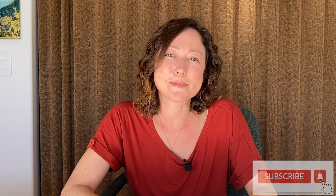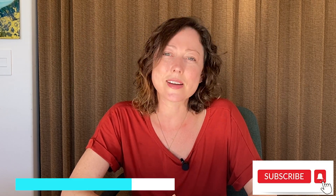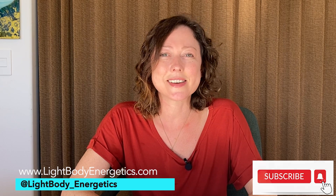Check out the next video in this series or check out some of my other videos on this channel. If you like this content, please subscribe. Don't forget to follow me on Instagram at Light Body Energetics, and I'll see you on the next one.